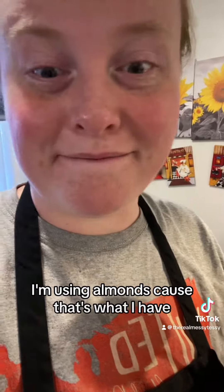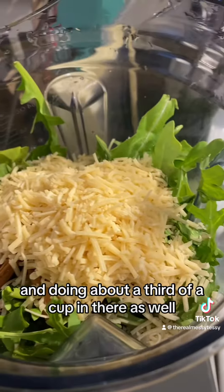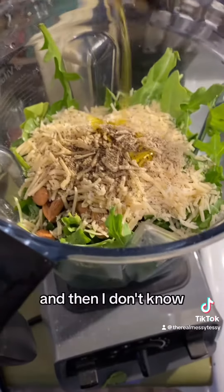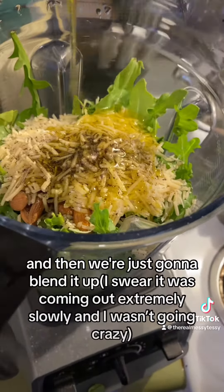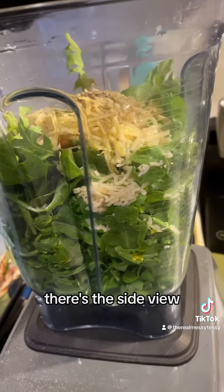We're going real fancy and getting Winco shredded Parmesan, doing about a third of a cup in there as well, some salt and pepper, and then a couple tablespoons of olive oil. Then we're just gonna blend it up.